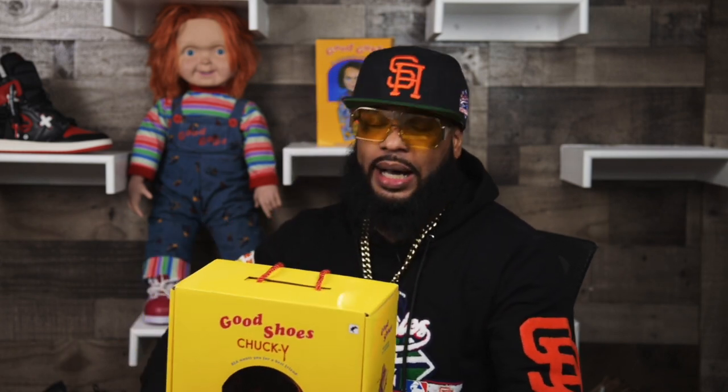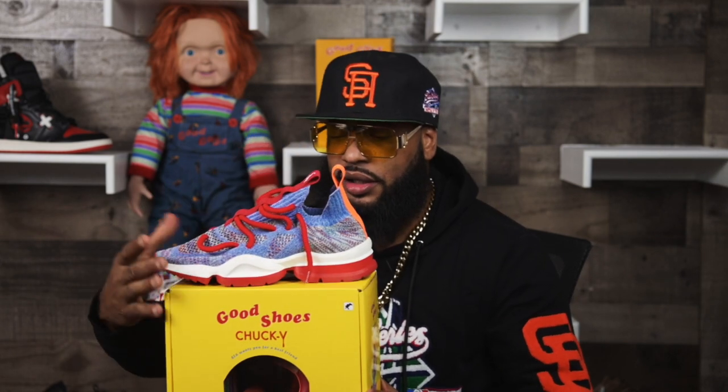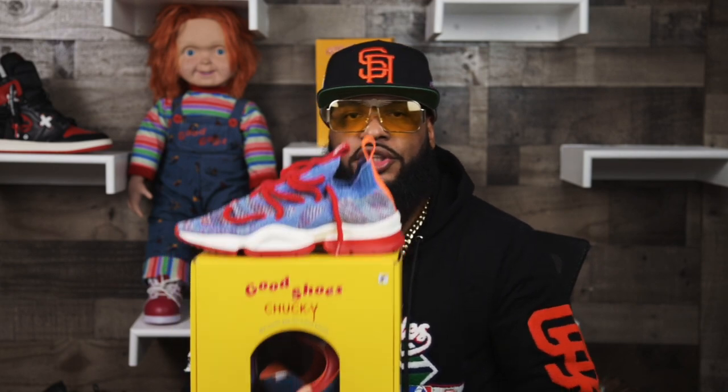Hopefully I'm doing my job as a sneakerhead-turned-customizer-turned-designer. Chucky Skates.